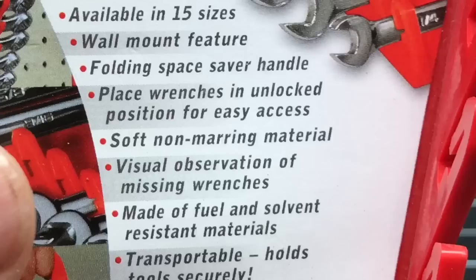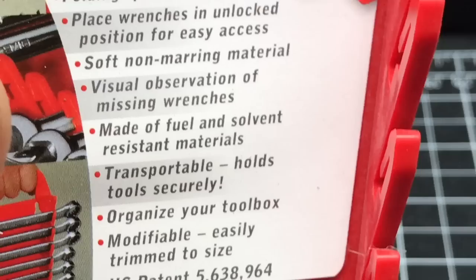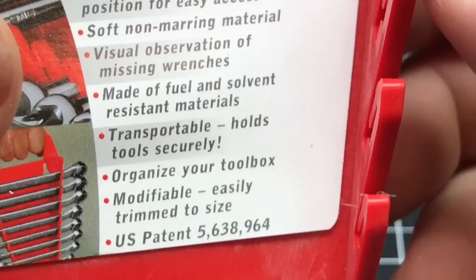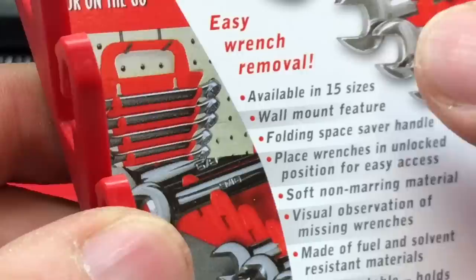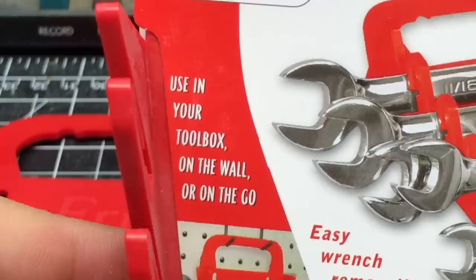Folding space saver handle, place wrenches in unlocked position for easy access, soft non-marring material, visual observation of missing wrenches, made of fuel and solvent resistant materials, transportable, holds tools securely, organize your box, modifiable, easily trimmed to size. You got the patent number. I believe these are made in the U.S. — does it say it anywhere? Five tool.